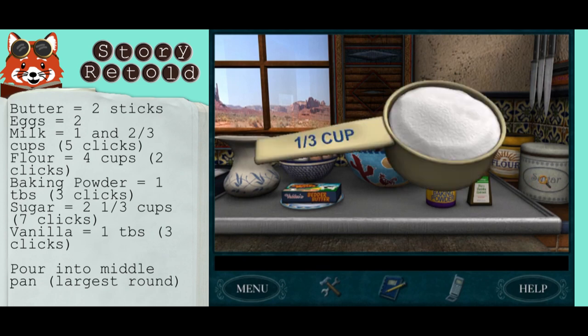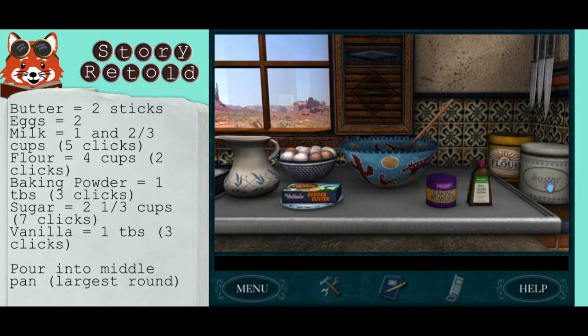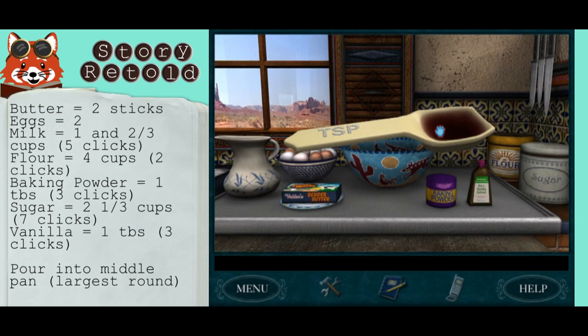To get sugar at two and one-third cups, you need seven clicks of this one-third cup measuring cup. Keep a close eye on your count. And then vanilla — to get one tablespoon again, you need three teaspoons, so three clicks.